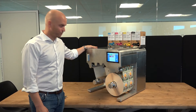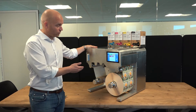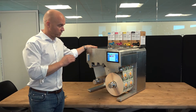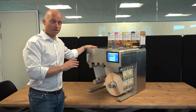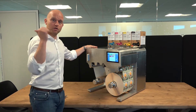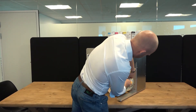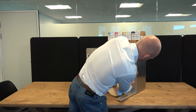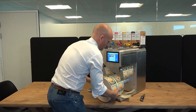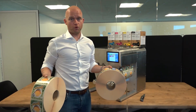Thank you very much for viewing this short presentation of the Trojan 2 Compact. We have now actually been running 6,700 labels on the Trojan 2 Compact with 100% print consistency, high print quality, and very, very fast printing. Now is the time to take off the roll and put it out into production on the label applicator. Two rolls of perfectly printed labels. Thank you very much.